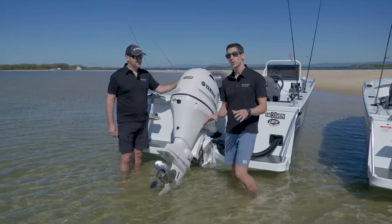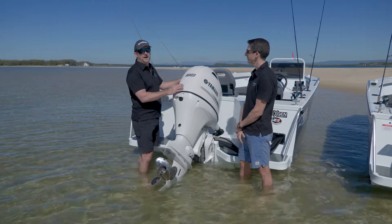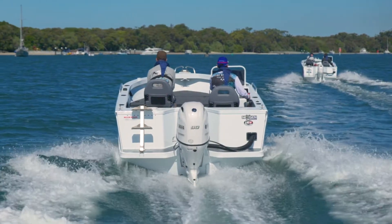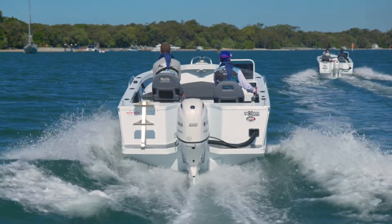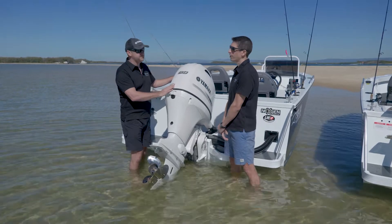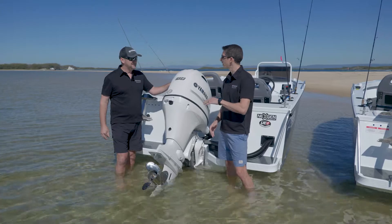Okay, so we know these engines look great but let's talk about each one of these models in more detail. I remember when we launched the new F90 and how excited we were because it was lighter, but lighter with a bigger capacity, which meant it's got an awesome power to weight ratio, very good on fuel, and also super quiet as you would expect. It was a big advancement in our four-stroke range and broadened the range of boats that we could fit a 90 four-stroke to.